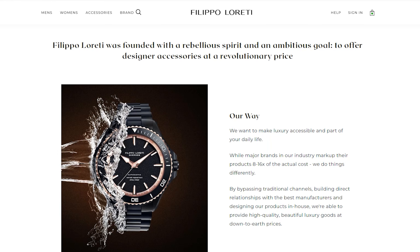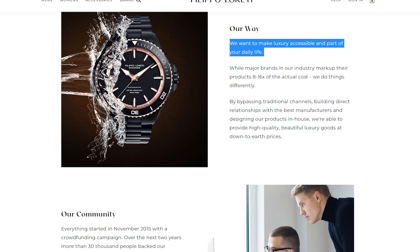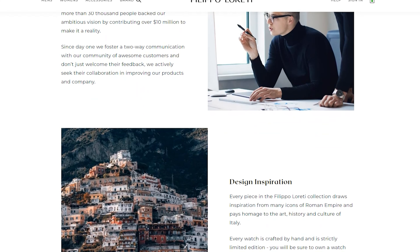Filippo Loreti is a relatively new company, at least to me. I think it is one of those newer companies that followed up brands like MVMT and all those other watches that have come up throughout the years. Filippo Loreti does pride itself on giving a luxury timepiece at a very affordable price, and I think that's what I'm really going to look into during this review — because when a brand says that, they are usually cutting a corner somewhere.